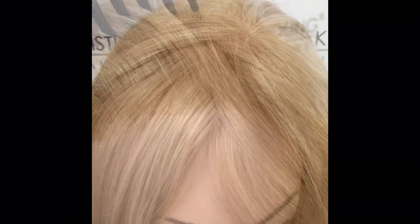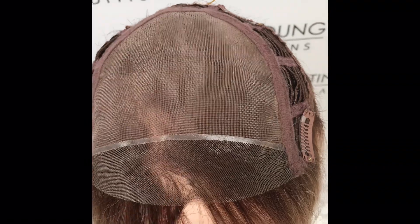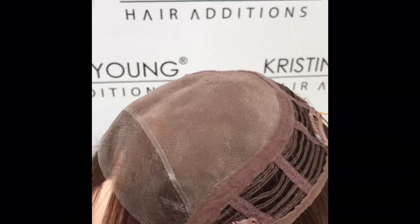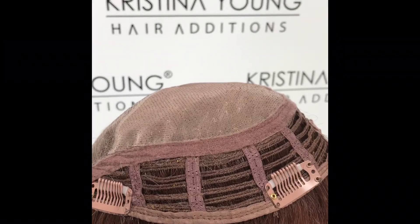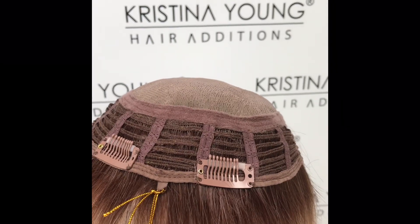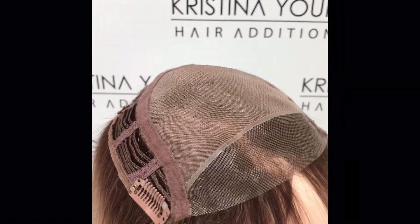The lace front creates a natural looking front hairline. Beltress topper caps have a monofilament top and a lace front. Some extra layers of wefting around the sides and back give this topper a little bit of extra volume, and it has four pressure sensitive clips. The base size is 6 and a half inches width and 6 inches length.